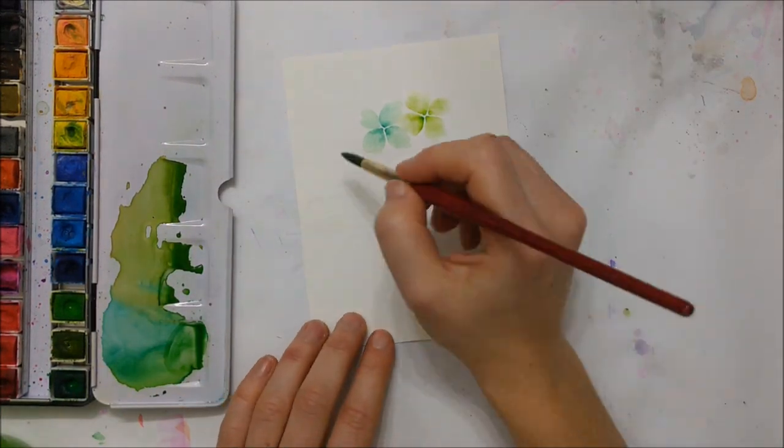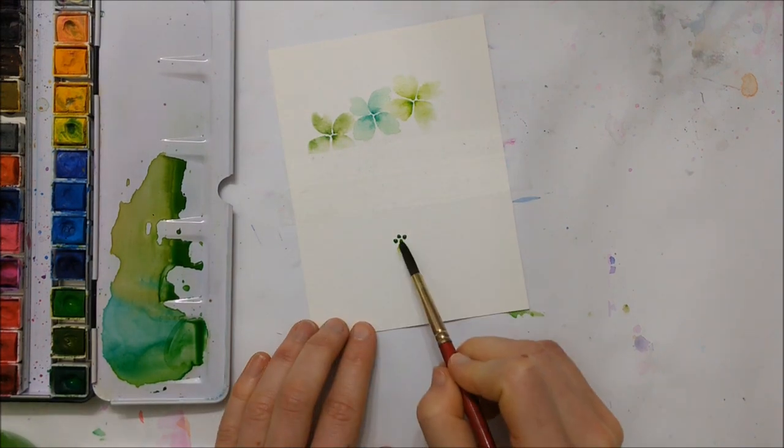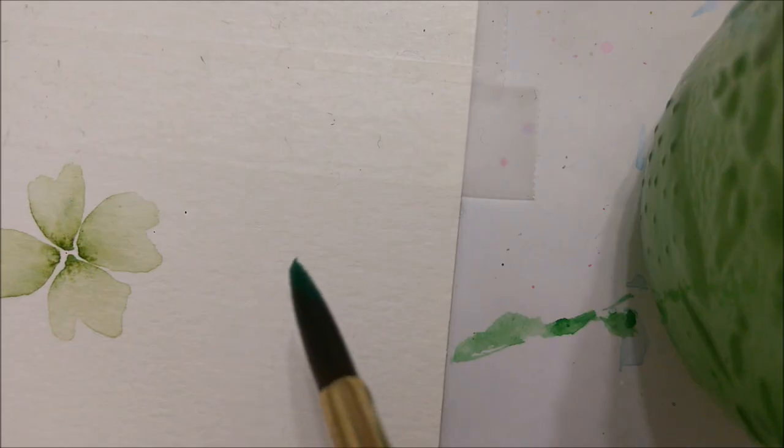For this first card you're going to start off by just taping the center of the card, because that's where we're going to write our St. Patrick's Day greeting, and then you're going to create a bunch of clovers using various shades of green.